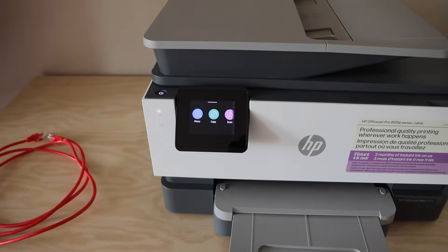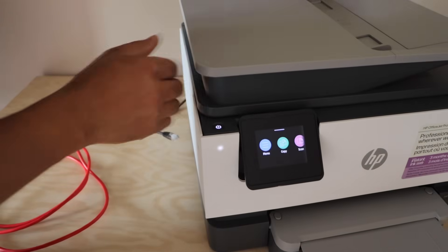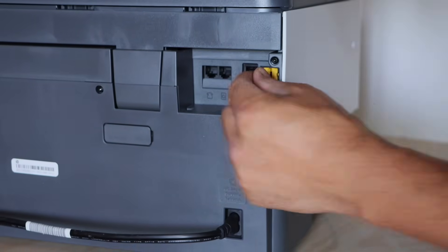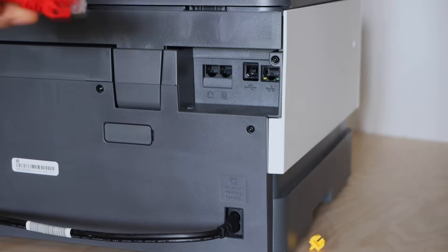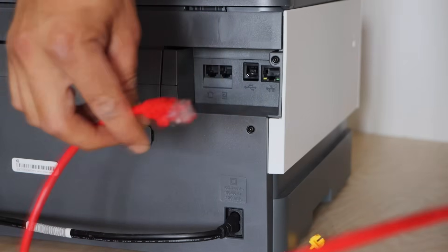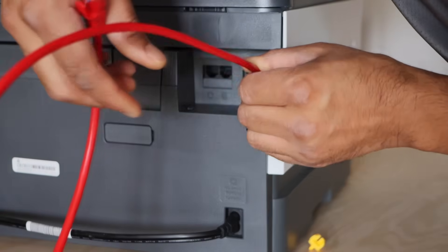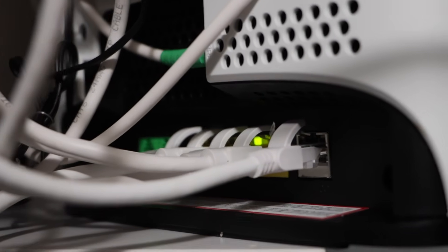Now take your Ethernet cable and connect one end at the back of the printer. You will see there is a yellow cap — just remove it. This is for the Ethernet cable connection. Plug one end of the Ethernet cable here and the other end at the back of your router. If you have an Ethernet wall adapter in your home, you can plug the other end there. Connect here, then go to the router and connect the other end of the cable at the back of the router.